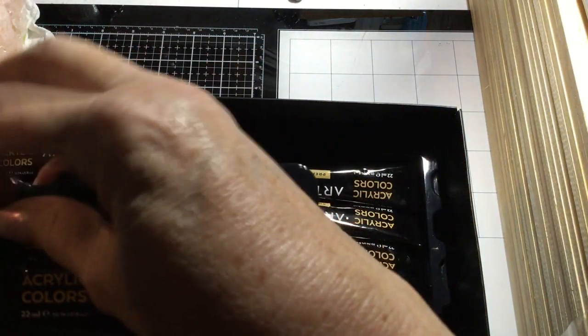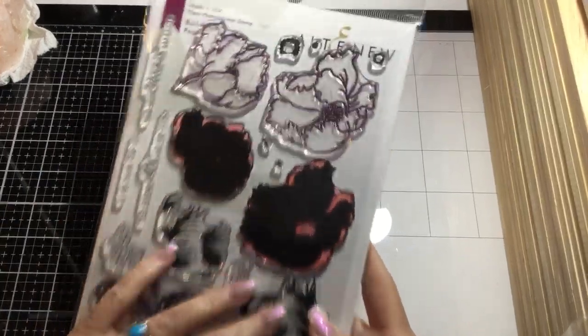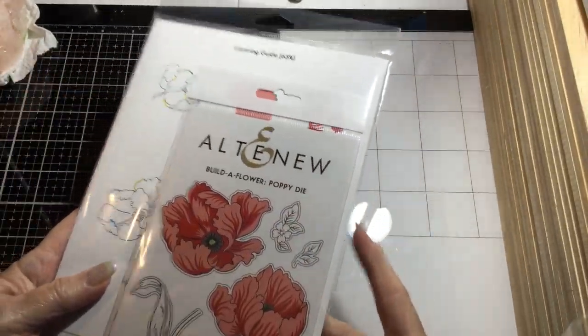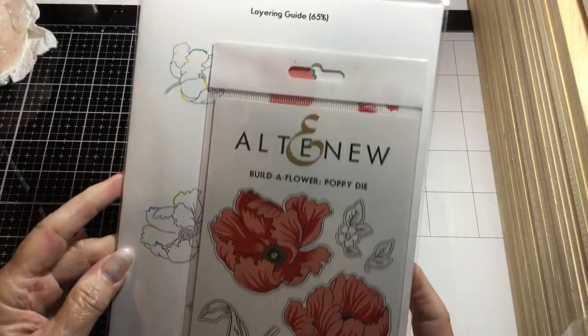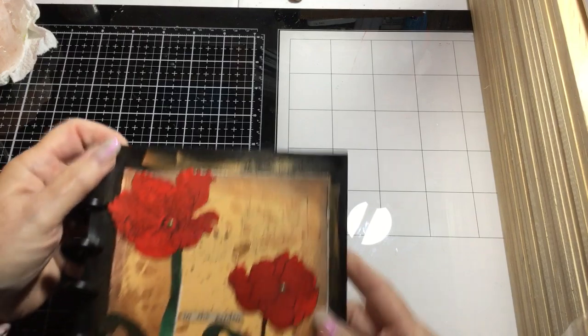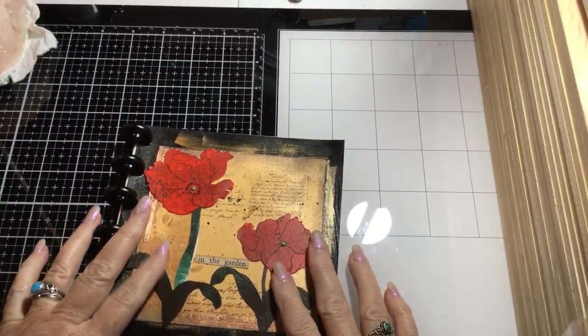She was doing gel printing, which is something I've been wanting to do. My son got me some things for Christmas so I got the paints. This is the Altenew poppy Build-a-Flower — it's a set that comes with the die for the flowers and the layering guide. I always mess them up, but I did my interpretation of her journal page. She used the gel plate to do the background.